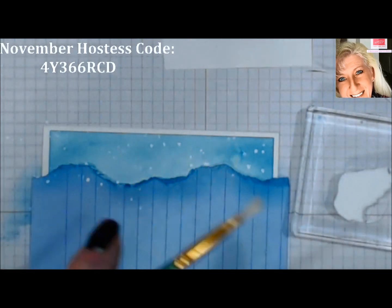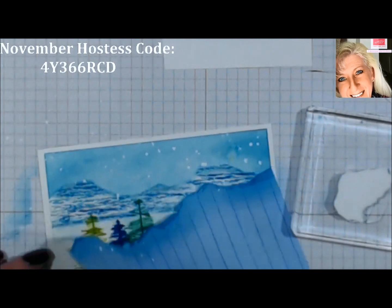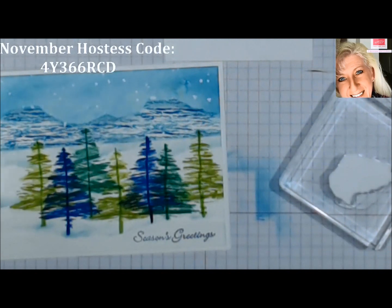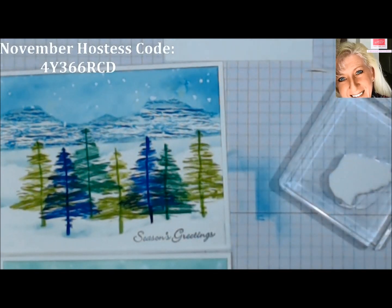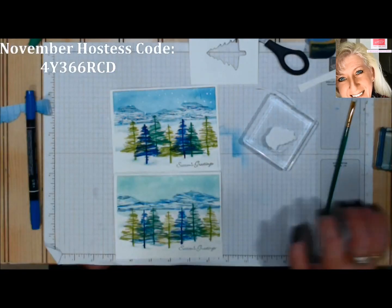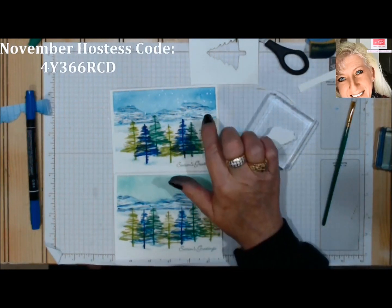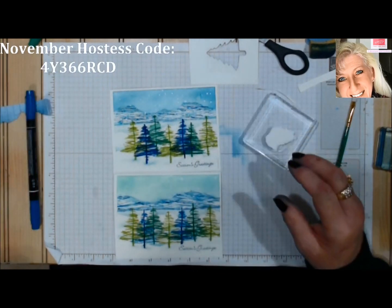Look at that — you just got a second technique today! There's your snow-filled sky and your retro scene. Here's the other version we duplicated — I do like the blue pacific point sky better than the bermuda bay. The blue sky is more what I was looking for.